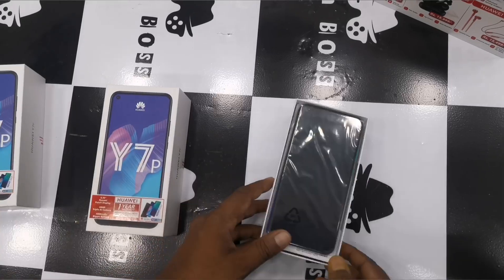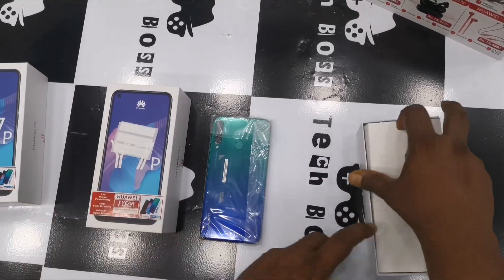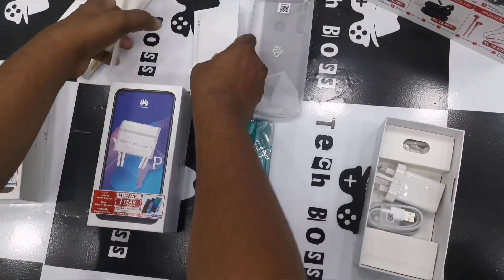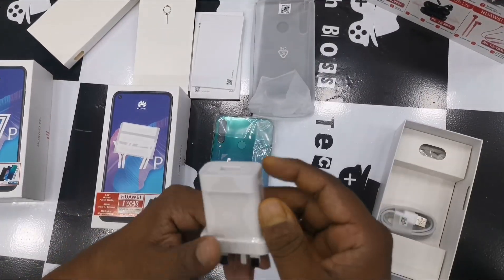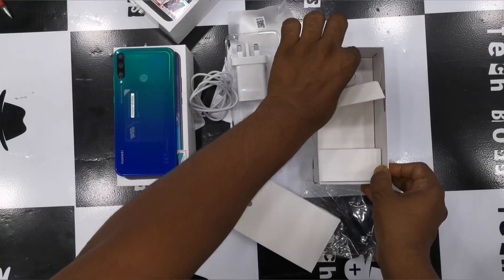Once we unbox, we can see the phone along with some accessories — a SIM pin, paperworks, and a free transparent cover, along with a three-pin adapter, a micro USB cable, and a headset.